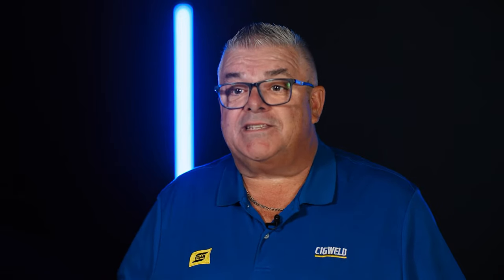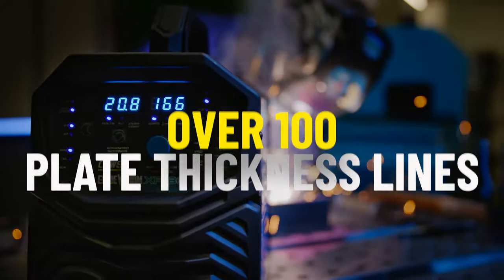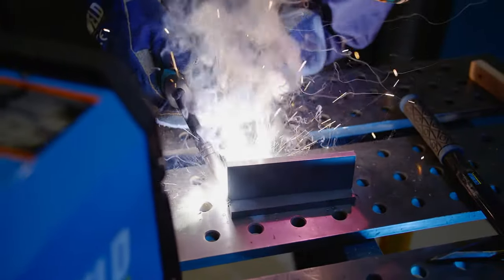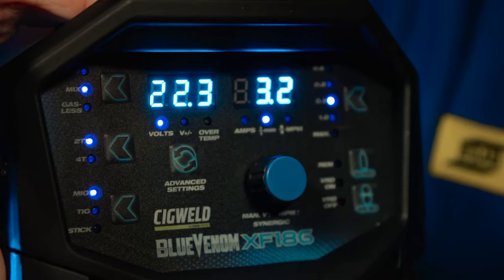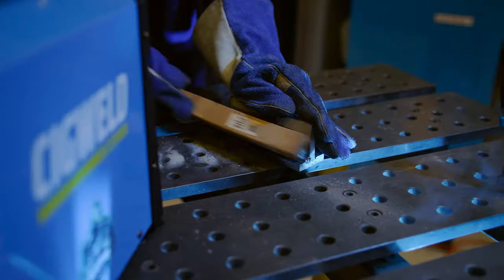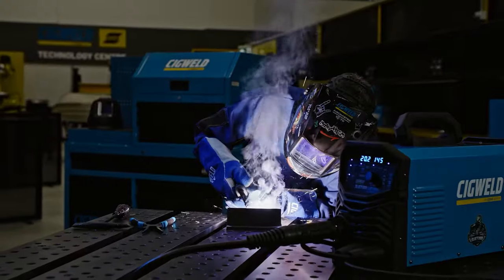The XF186 offers synergic MIG with plate thickness selection, and over a hundred synergic plate thickness lines built in, developed right here in Melbourne. With the predefined quick-set plate thickness selection settings, simply select your gas if you're using it, wire diameter and your plate thickness, and you're ready to go. Once you are welding, adjusting the settings is as simple as just turning the plate thickness up or down to suit your welding conditions or applications.